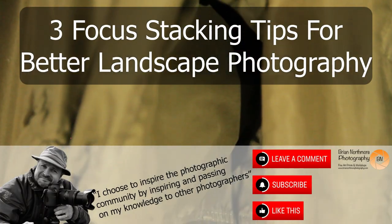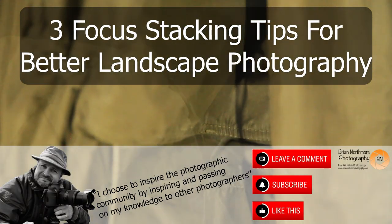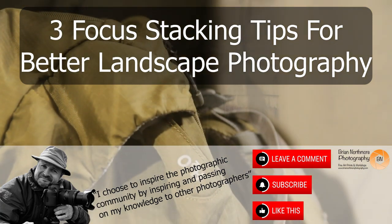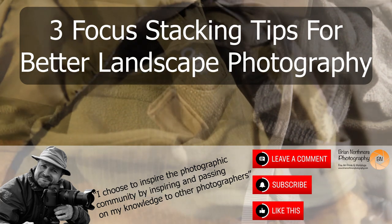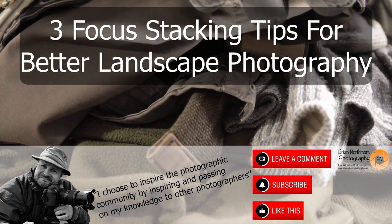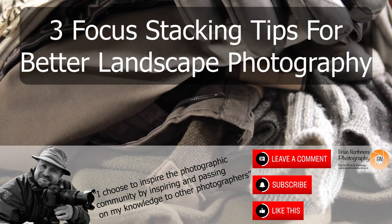You are watching Brian Northmore Photography, where it's my mission to inspire and support the photographic community by passing on my knowledge, passion and skills. Keep watching this video to find out how you can use three focus stacking techniques to improve your landscape photography.